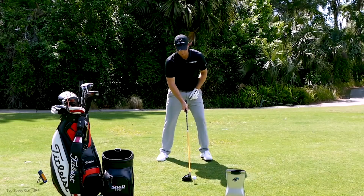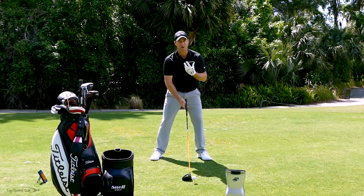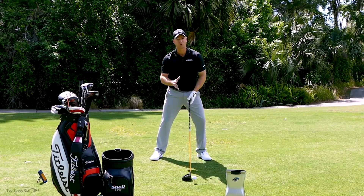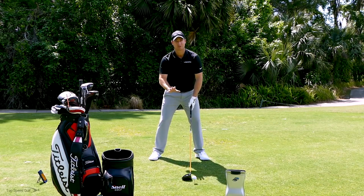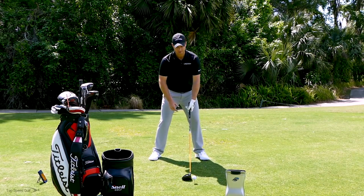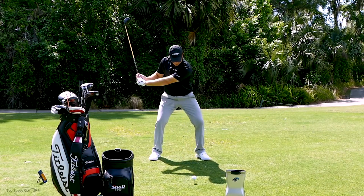Let's set up and make some practice swings first. If you're doing these at home, grab a club right now and work through these — if you don't do the drills, we're not going to be hitting it longer and straighter. If you don't have a driver, grab whatever club you have. Take it to a backswing where your left arm's about parallel to the ground, and then to start down, feel like your knees separate and your hips start to open.